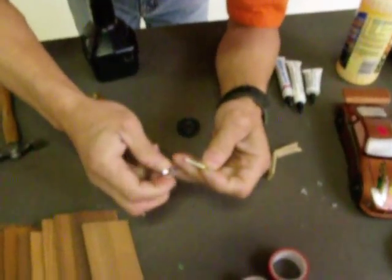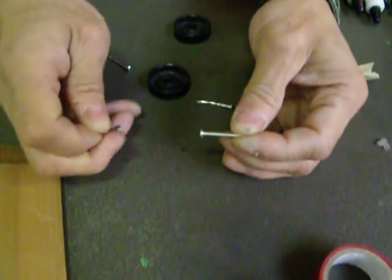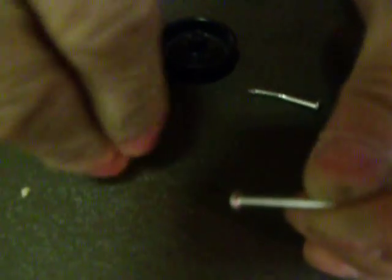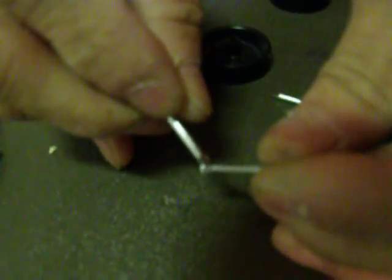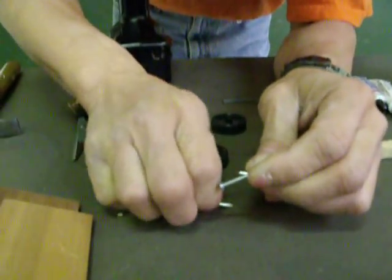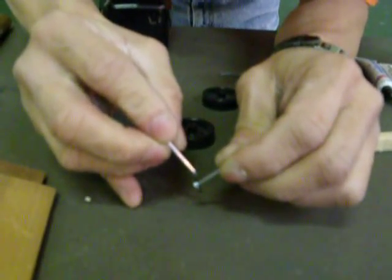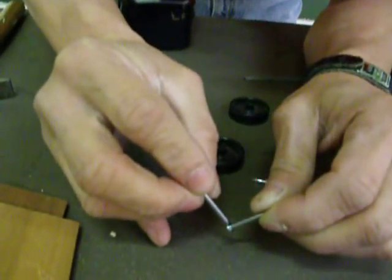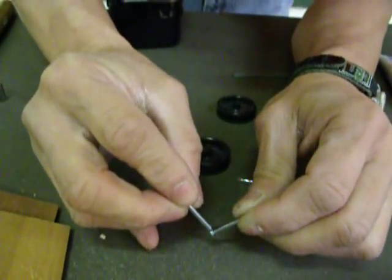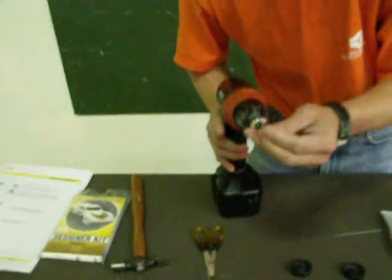Actually, you need to install the axle first. Now look at the close-up of these different types of axles — some are already bad. You see here, this is a round, good one. Now I'll show you the bad one — you see all the manufacturing cuts over here.